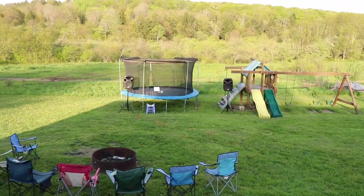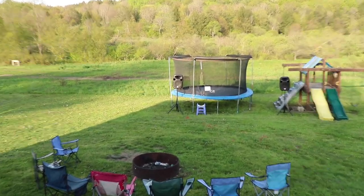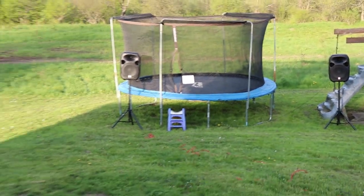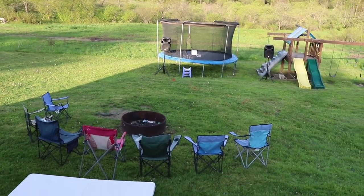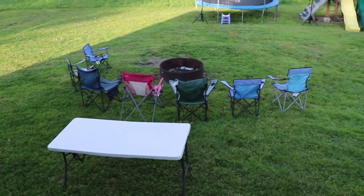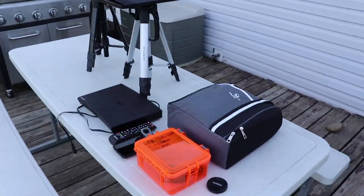This year we really upgraded — if you can see, those are some Rockville PA system speakers and that thing is mega loud. It's incredible. You can watch my review on it, I have a review I did on it. We'll have a fire and s'mores and all that fun stuff, but I wanted to show you my movie setup.